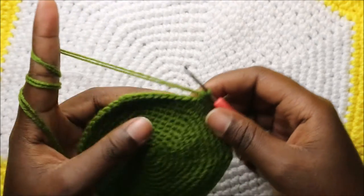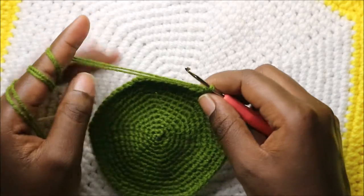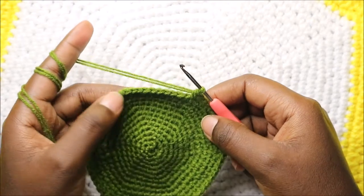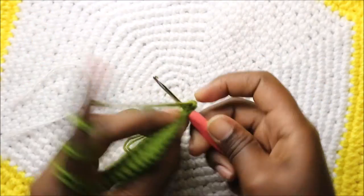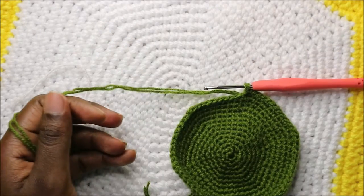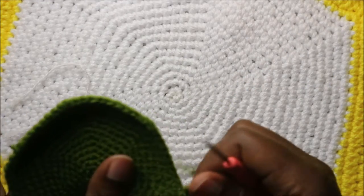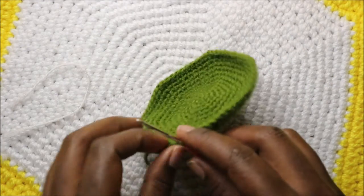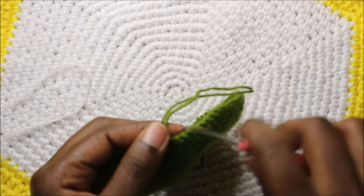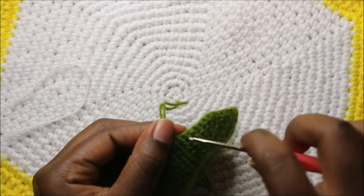As we get to the end of this row it will be our last row, but if you want your coaster to be bigger you can continue increasing following the same pattern. For mine I'll end it here — go into the next stitch and slip stitch, cut off the yarn, and finish up.